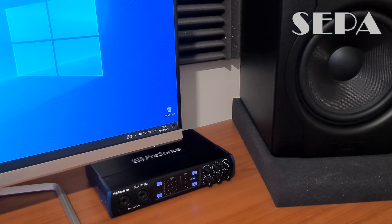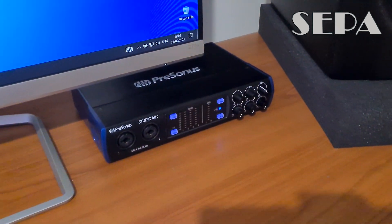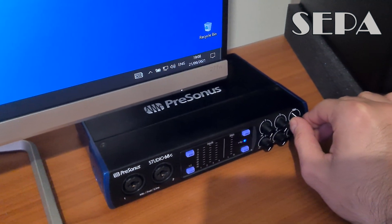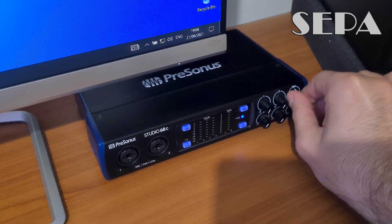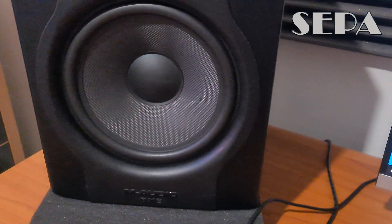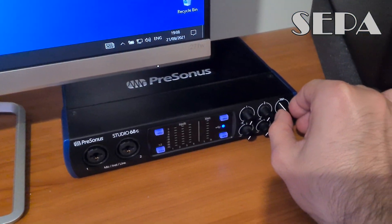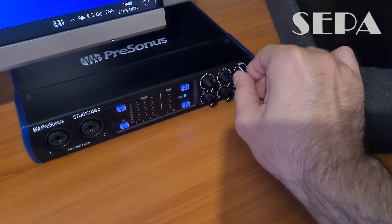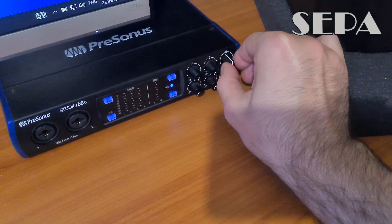This audio interface has exactly two years from when it was bought, and I will demonstrate now. It's mainly on the left one — this one — and it's mainly around halfway through.